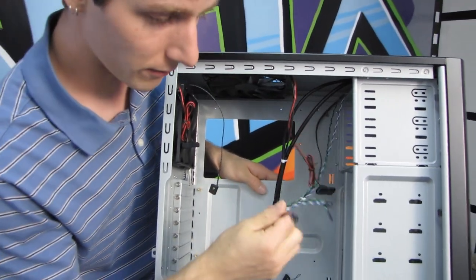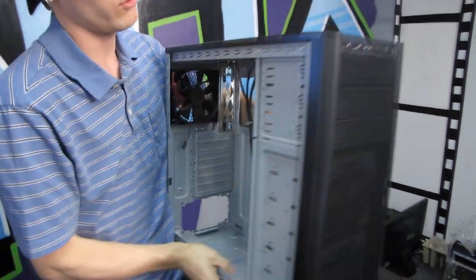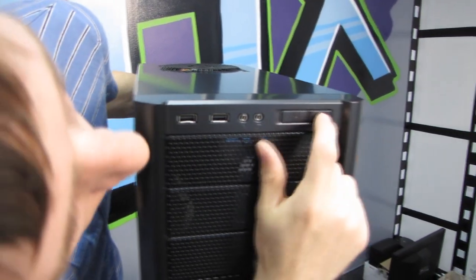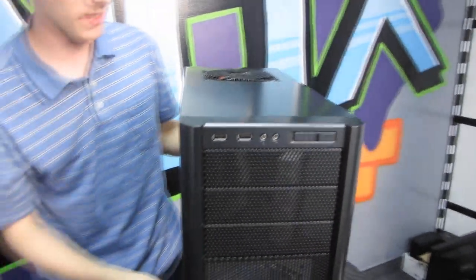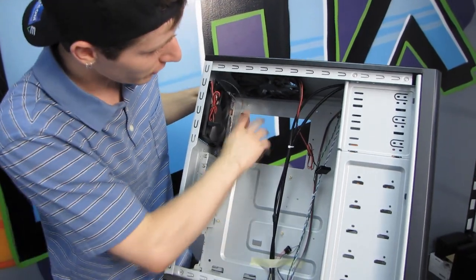Here's the power connector for the top 140mm fan, and we have all our front panel leads — power switch, front lights. On the front of the case there are two USB 2.0 ports, a microphone port, headphone port, a power switch, and a reset switch that's recessed so it's hard to hit by accident — that's a really thoughtful feature.